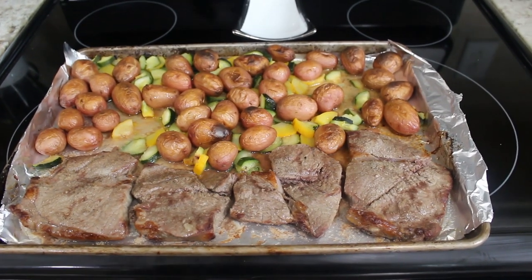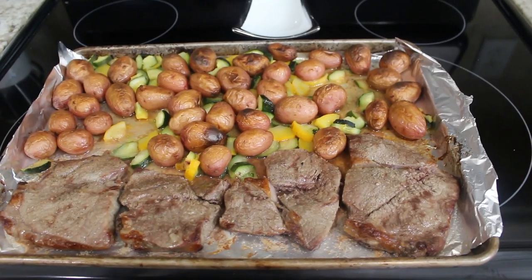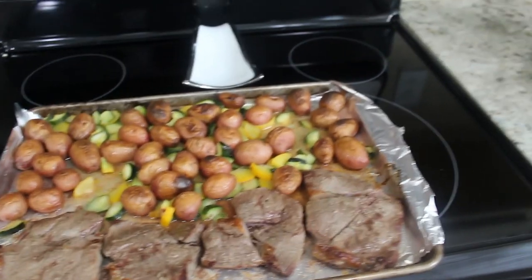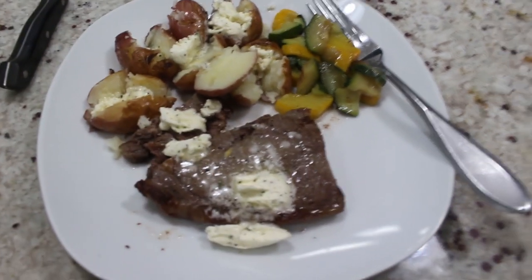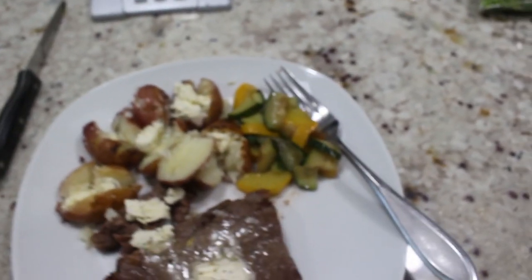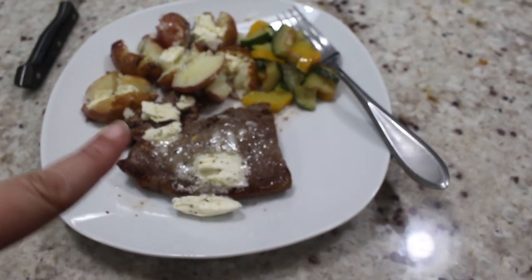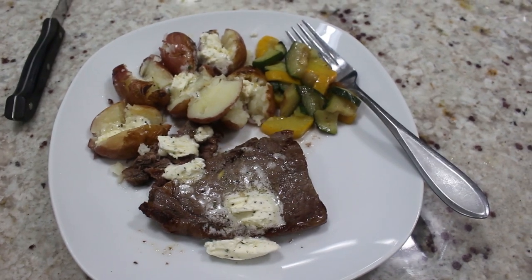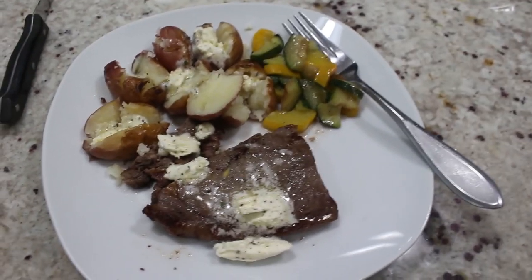I broiled for four minutes on each side and it was still too pink for me, and the potatoes were starting to get a little charred. So I turned the oven to 375 and cooked for 10 minutes — it's pretty much well done. Here is dinner! I tried this butter and it is delicious. It's from Walmart — garlic, Parmesan, and basil seasoned butter. It is so incredibly good, and yes, I put some on my potatoes too. The steak wasn't super flavorful since we didn't add a whole lot of seasoning, so this butter is definitely where it's at. The zucchini and squash came out kind of mushy, but it's okay.